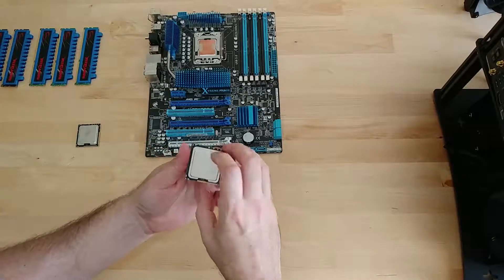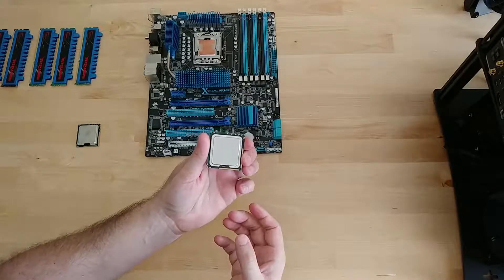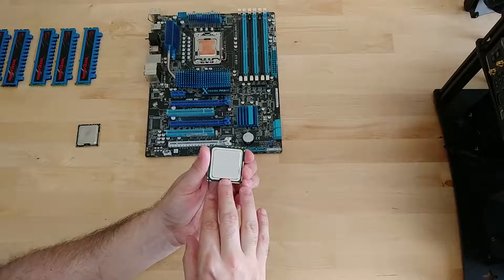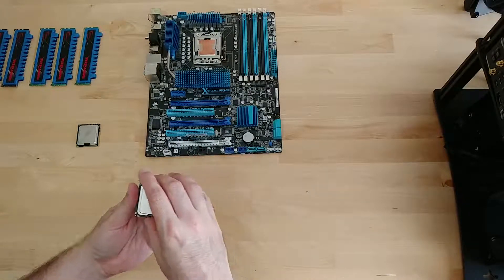Here is the workstation chip, the W3690 — this has an unlocked multiplier, so once we get our process all tuned I'll be using this chip to do the actual overclocking on liquid nitrogen.